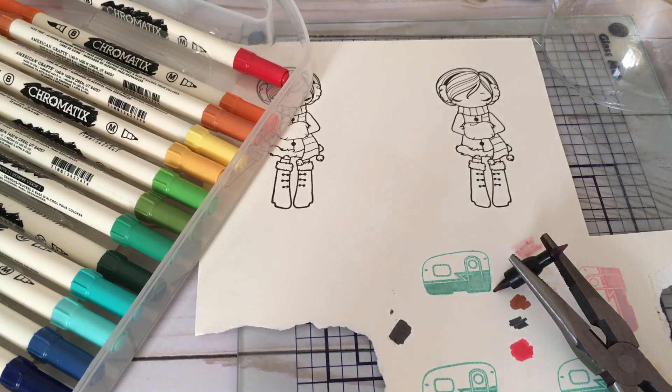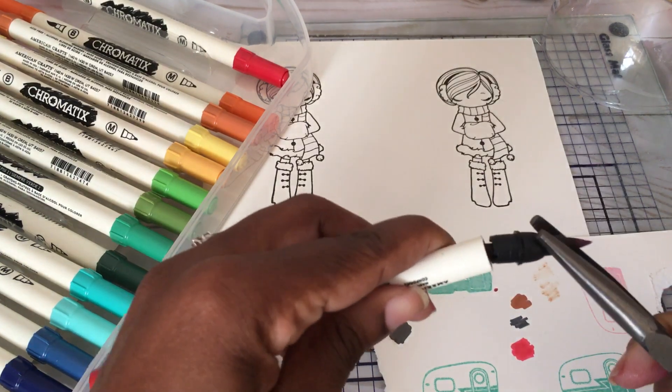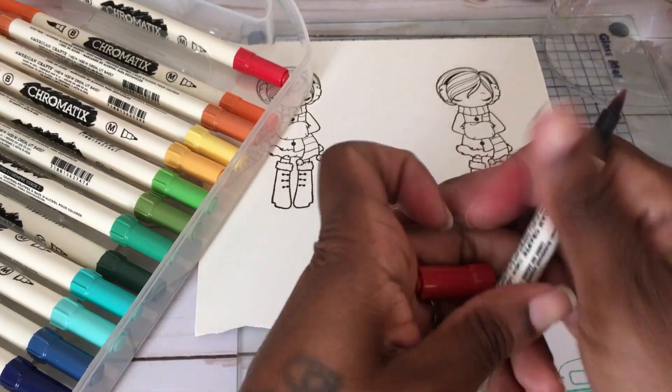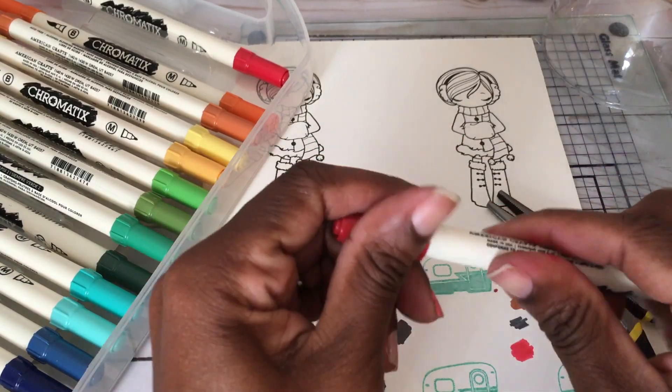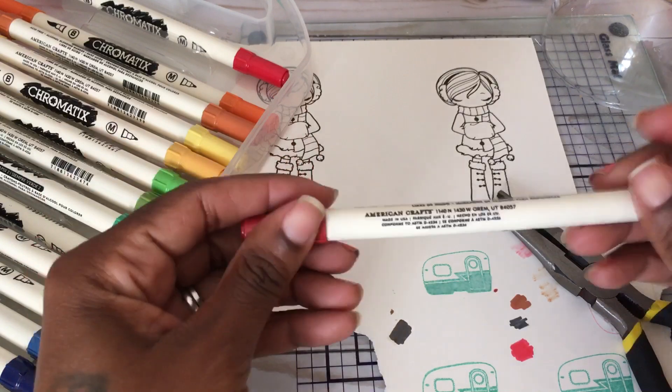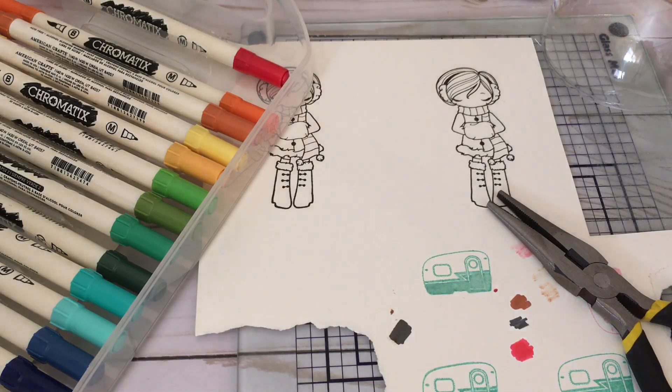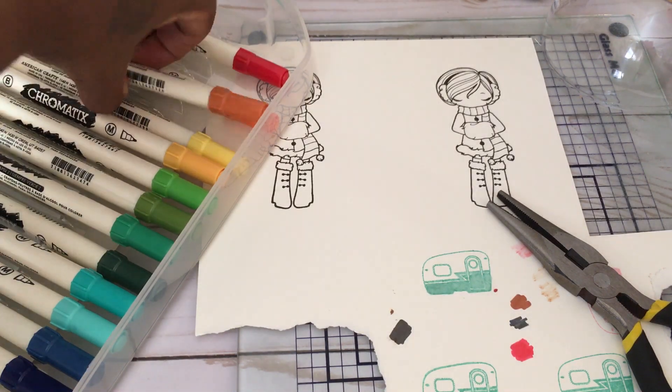If you have a dropper, that would probably work really well. Then I just reinsert the nib back in and let it sit for a minute to let the alcohol do its thing — that way the pigment and the alcohol can react to one another. I'm going to leave that sitting for a minute and then try another marker.